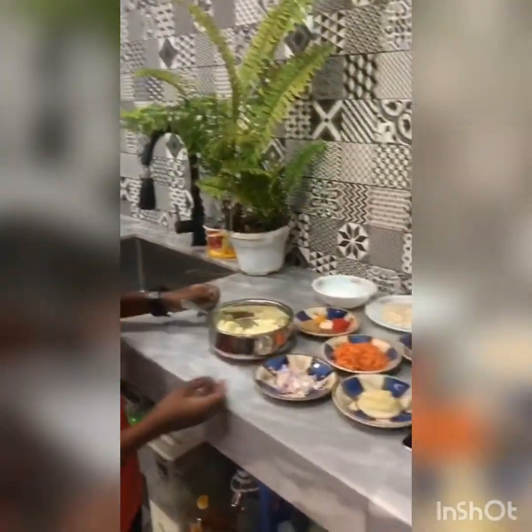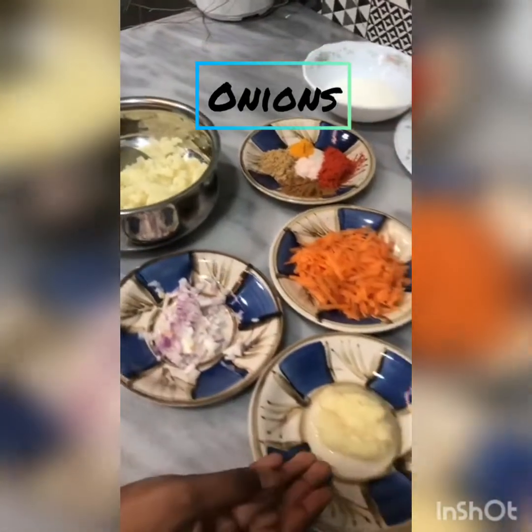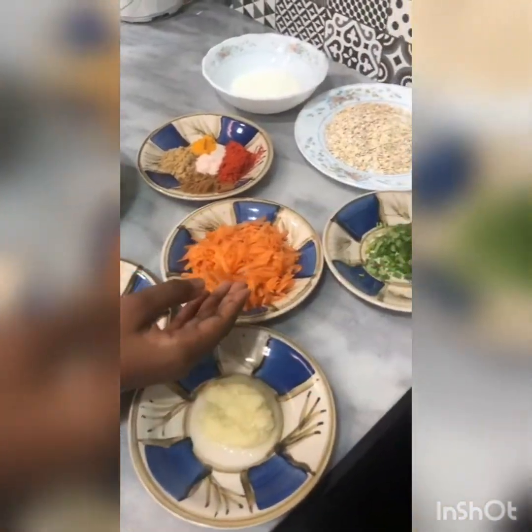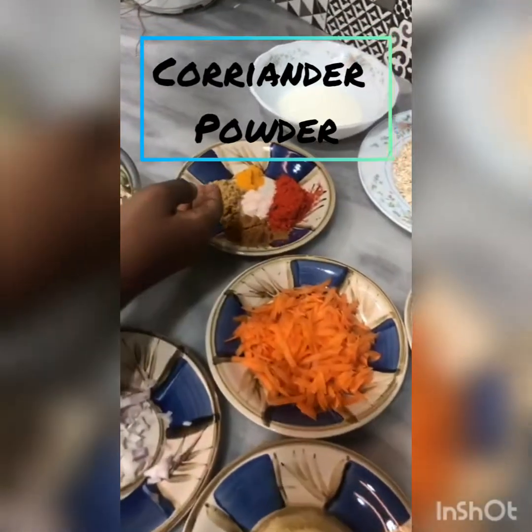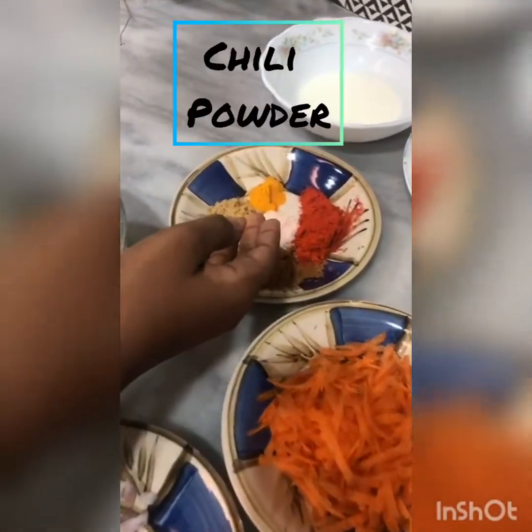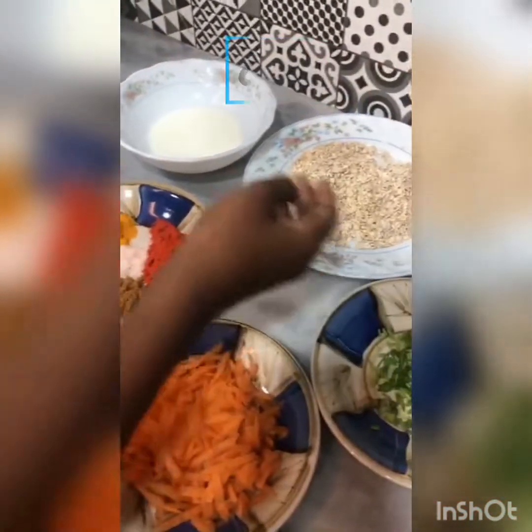These are the ingredients. First, this is mashed potato, onions, ginger garlic paste, carrots, coriander leaves, garam masala, coriander powder, salt, chilli powder, turmeric powder, oats, and corn flour.